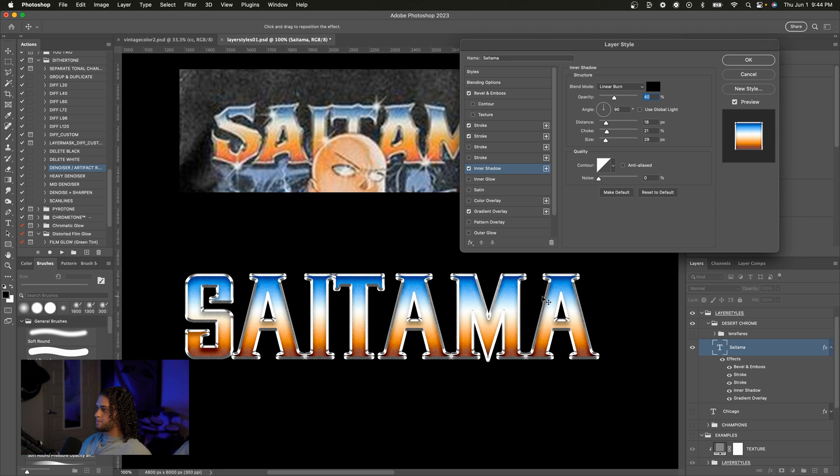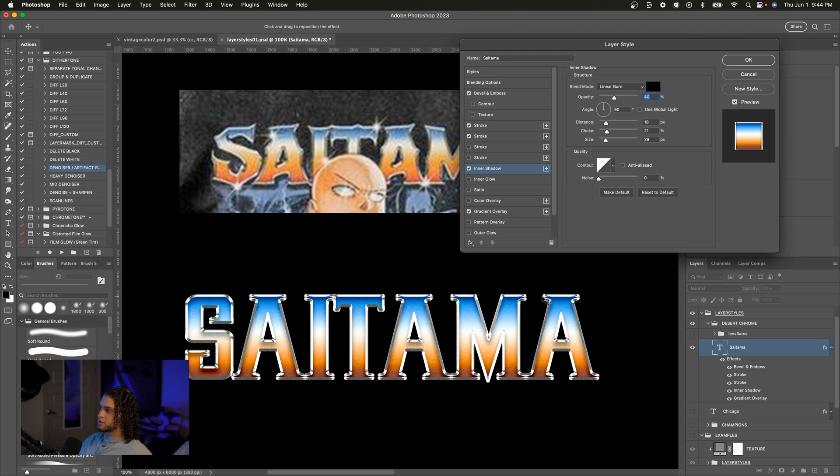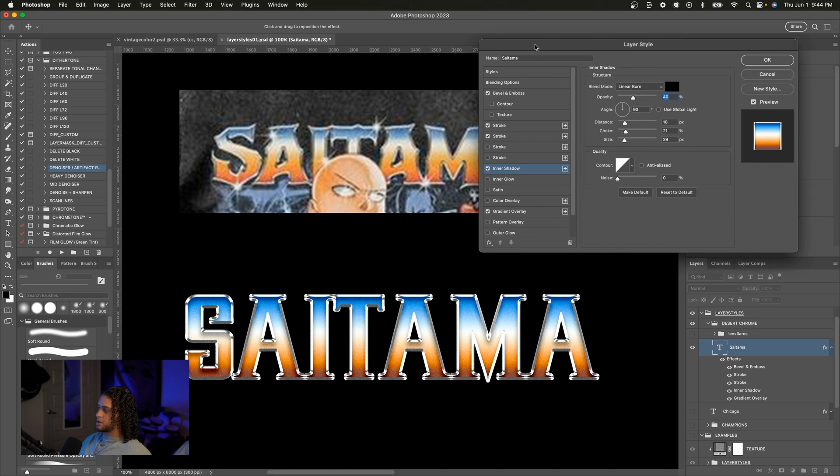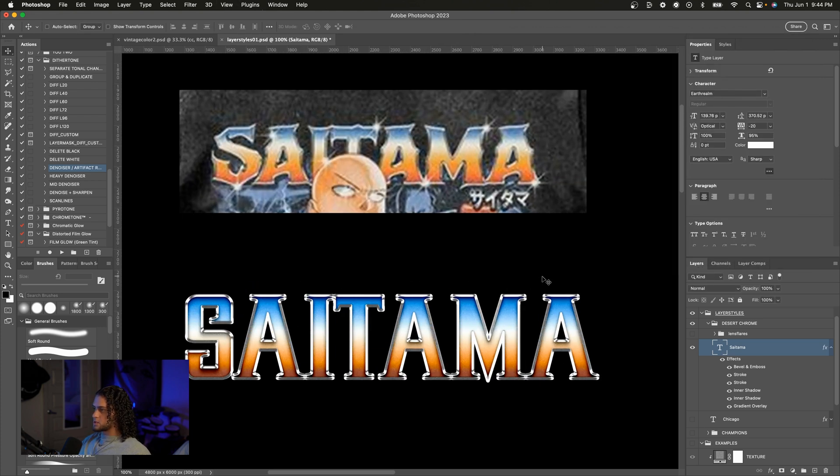I'm going to add another effect that the reference doesn't have but I think fits this layer style very well — another inner shadow that's a bit harsher. I'll press the plus on the inner shadow, go to the bottom one, turn the size down, turn the choke up, and turn the distance down to get that harsh almost-stroke look. I'll turn the opacity down just a little bit more. And now we have this really cool and tasteful desert chrome effect with a nice chromed out stroke and the sunset gradient as the base color.